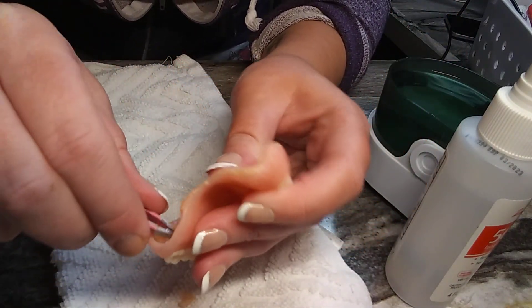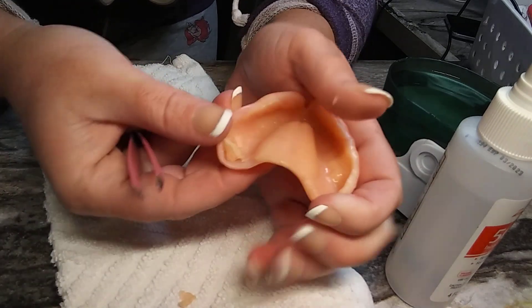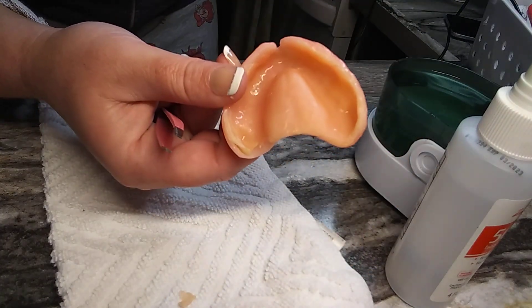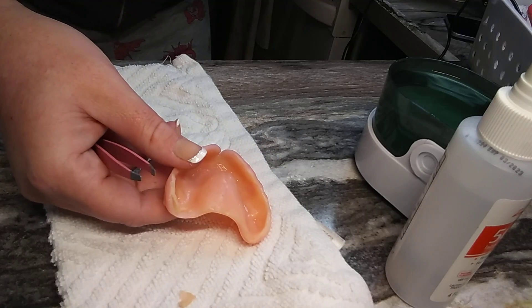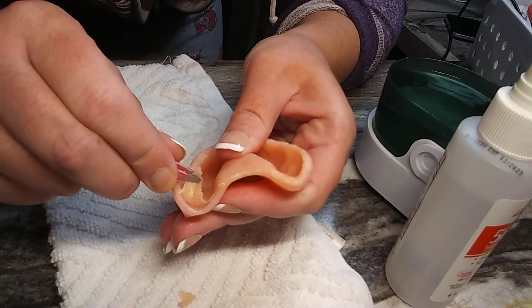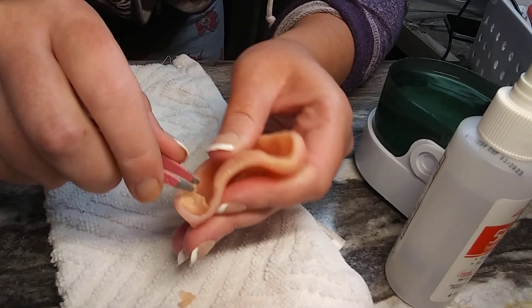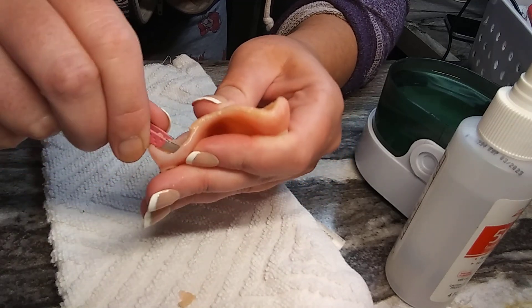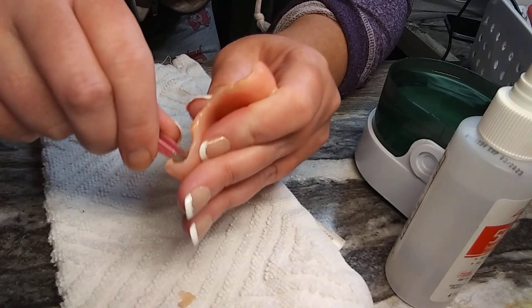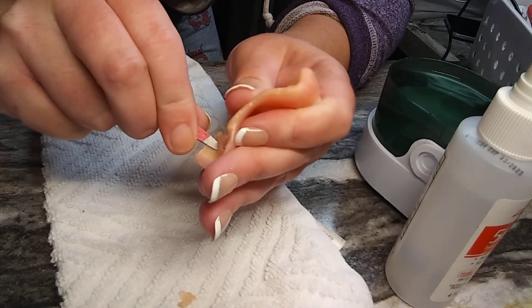I'm probably going to soak it a little more and get more loose stuff off, but I just wanted to give you guys a heads up on how to do this. See? Look at that lift up — using tweezers is the best because you can pinch-pull, pinch-pull. And it's like putty. I told you guys the palette is way harder, so working at the edges first is way easier. Be very careful.